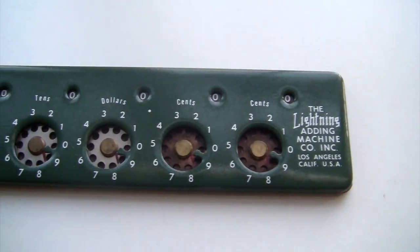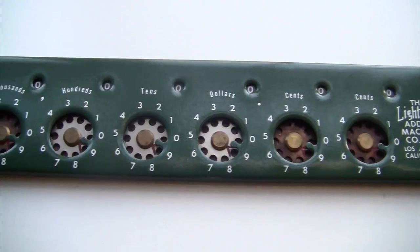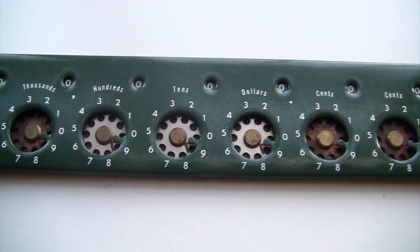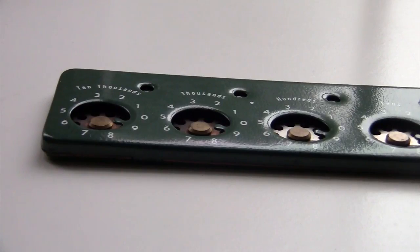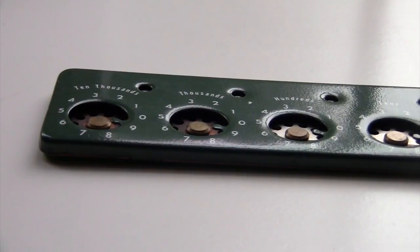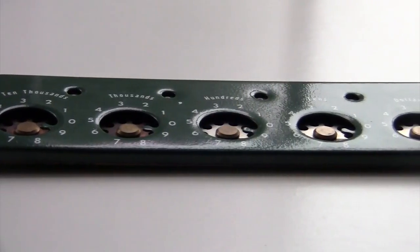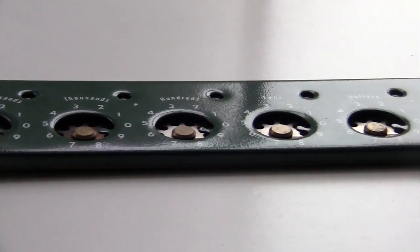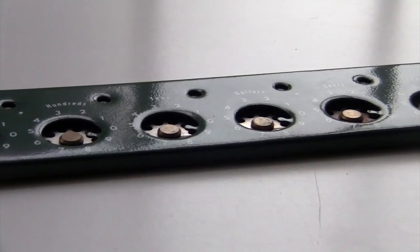In the 1950s, this machine cost $12.95, which would be about $130 today. The machine originally came with its own stylus, which is just a little metal pencil-shaped thing. It also had a stand made of Bakelite. These machines are pretty easy to find these days, but finding one with the original Bakelite stand and original stylus is quite a bit harder. A ballpoint pen works fine, though, and you don't need the stand — you can just hold it in your hand.